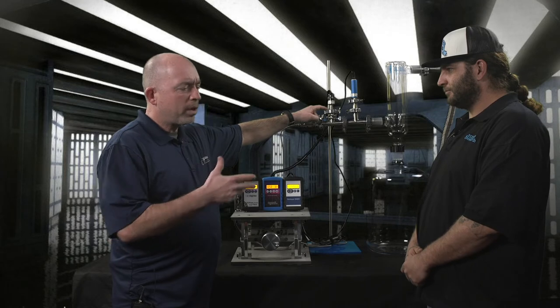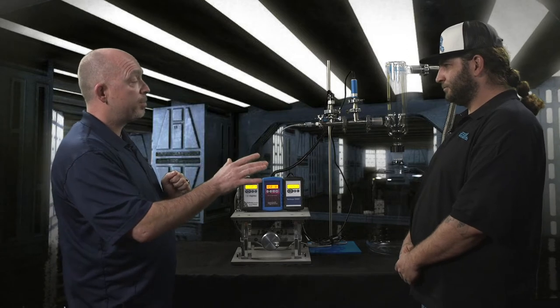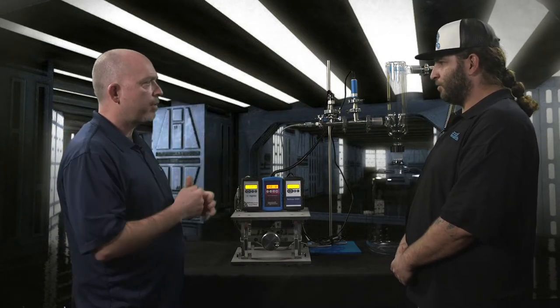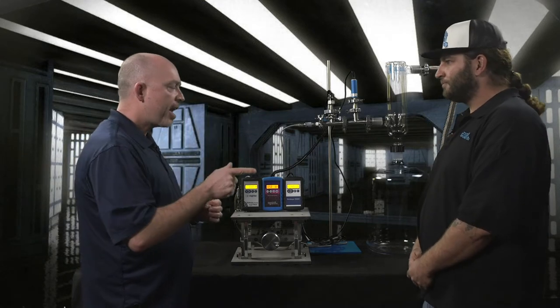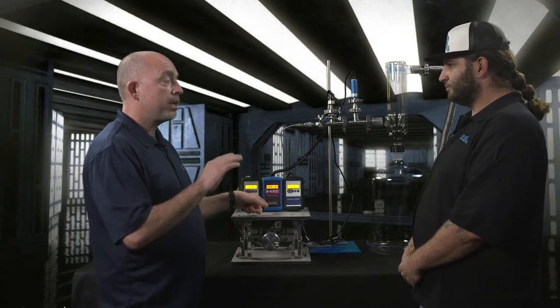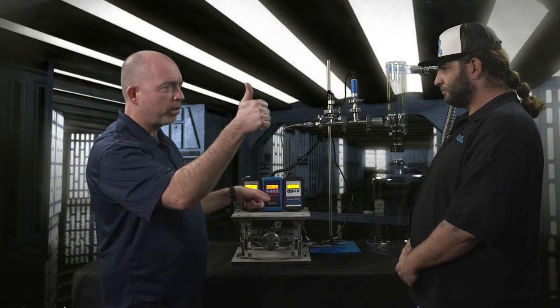But what if you're doing something else — rotovaps or falling films — and you want really accurate measurement at around 200 millibar? At wet ranges where dry vacuum is not the case, the Bullseye is not so good. It'll read you a number but it's meant as just a basic rule-of-thumb indicator of where you're at.